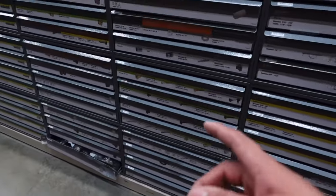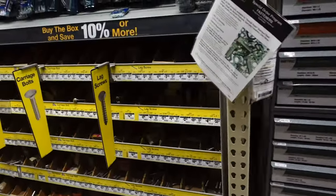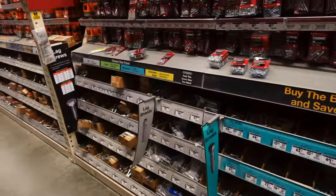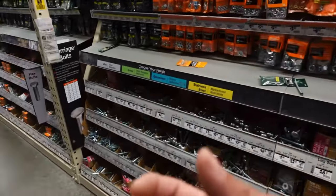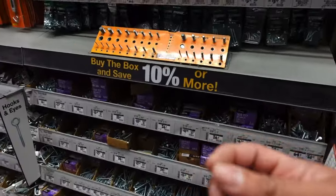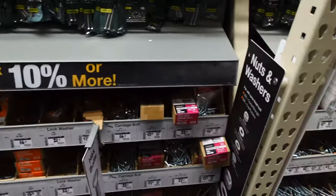Now we're gonna look for some one-inch drywall screws so we don't have to go to another hardware store. We need one-inch screws because we're gonna sandwich the side panels inside the box so you don't see any exposed screws. I'm actually going to come back to Home Depot this weekend and build my son a badass little toy house, so stay tuned for that video - it's gonna be lit.